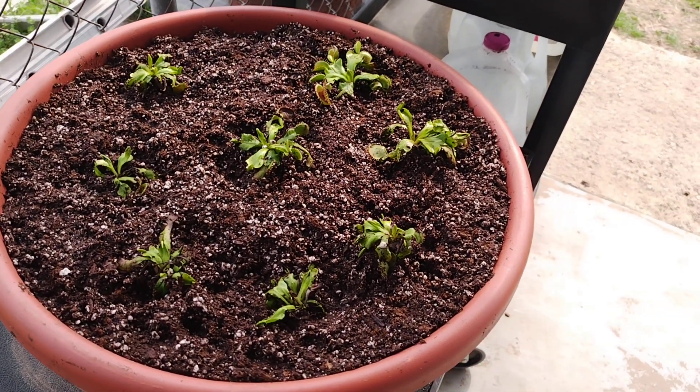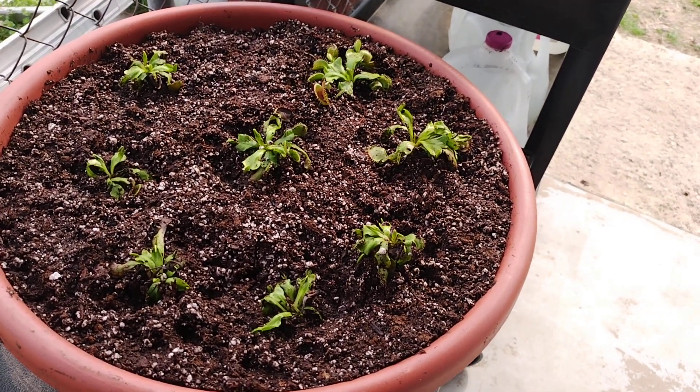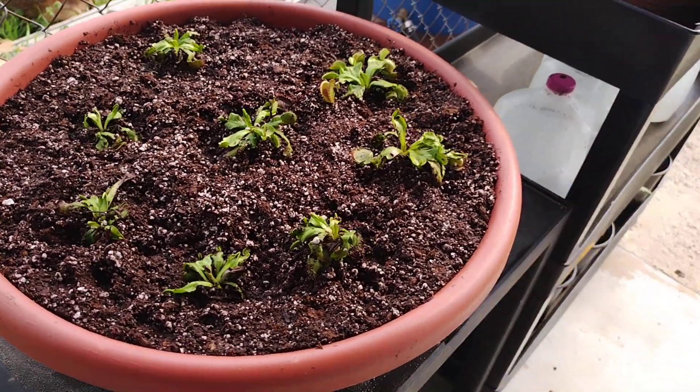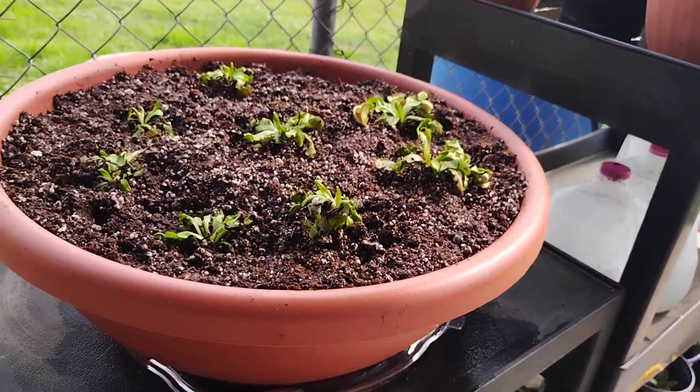Quick update video. I planted 8 B52s in this 18 inch by 6 inch deep pot, and we're going to see how that works.